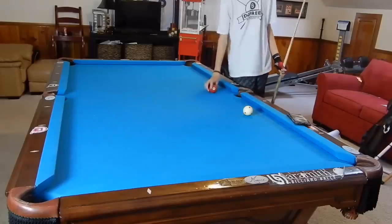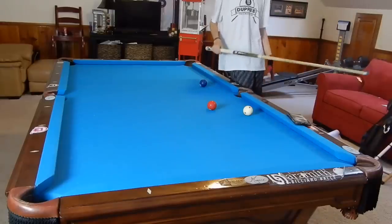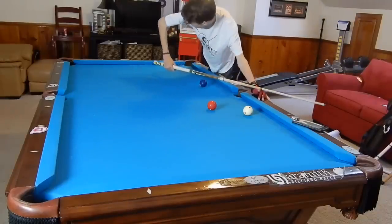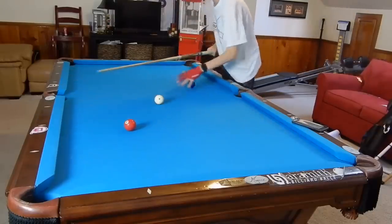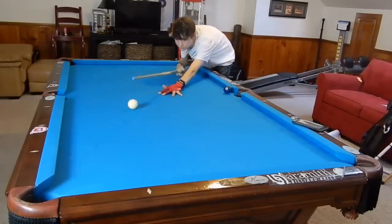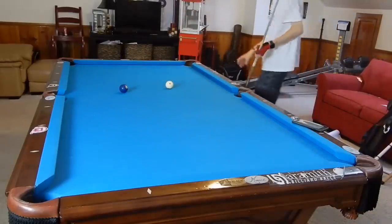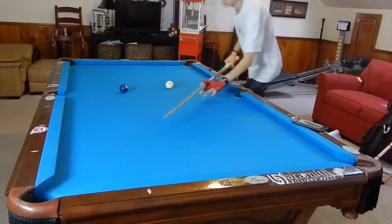There are a couple of stroke differences you may need to correct. With your stroke, do not turn your wrist — that's a bad defect. Also, you don't want to drop your elbow too much in the back on a normal shot. You see how your tip goes up when you do that. The only time you need to drop your arm like that is when you're doing a crazy draw shot — drawing the ball back so far it becomes a necessity.